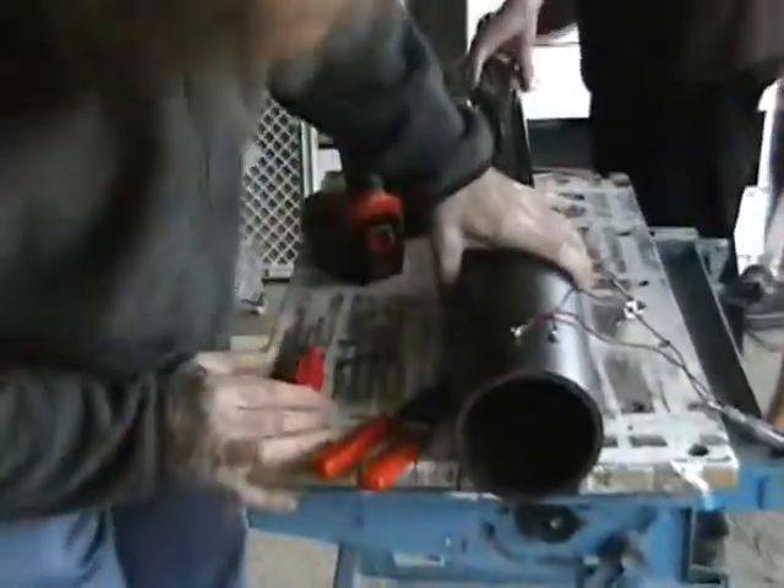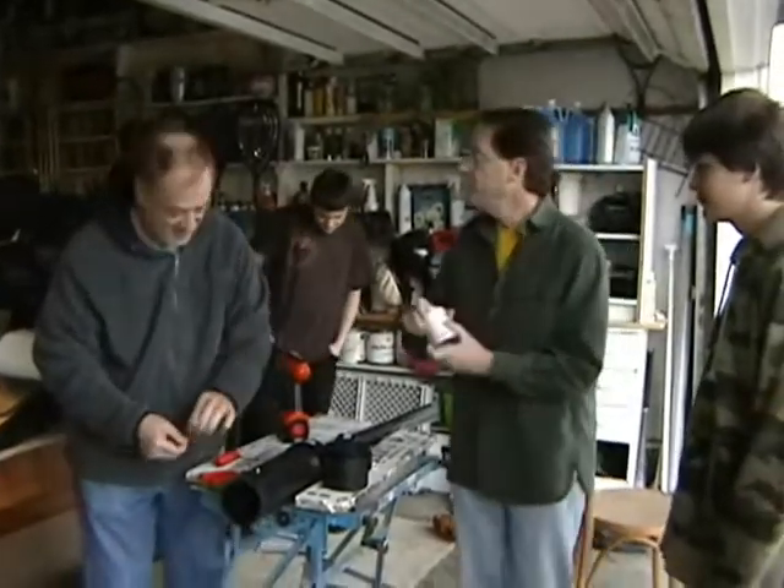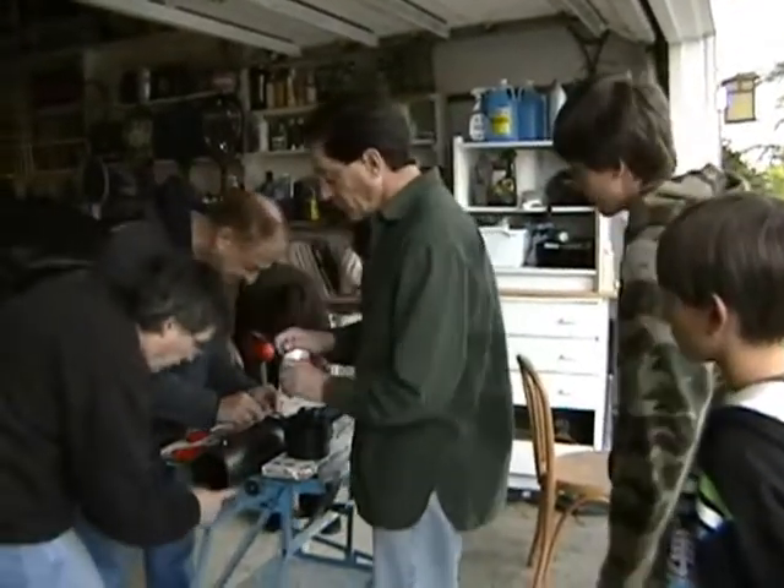Oh baby! Bingo! Ignition! Okay, let's get some glue. Alright, now — no sniffing. Where did you want it? Ken, you had the... here's Lou right here. Alright, swap some of that, Ken.